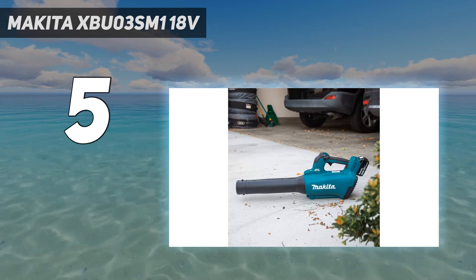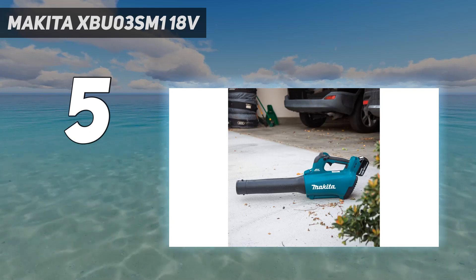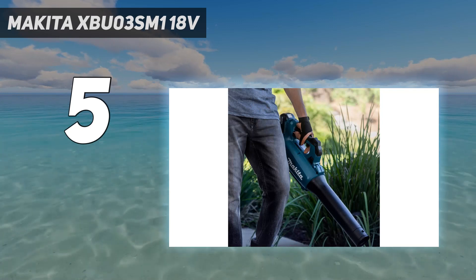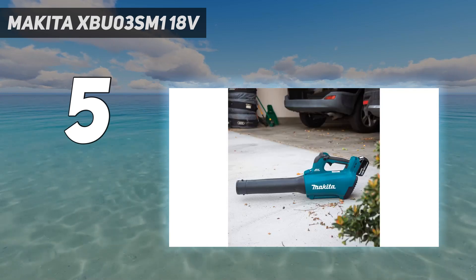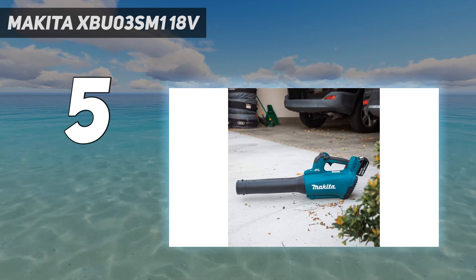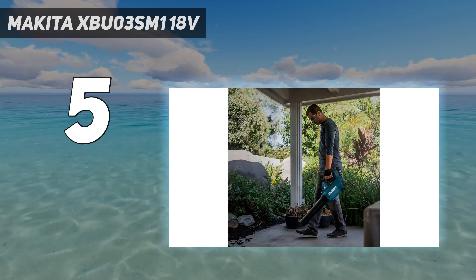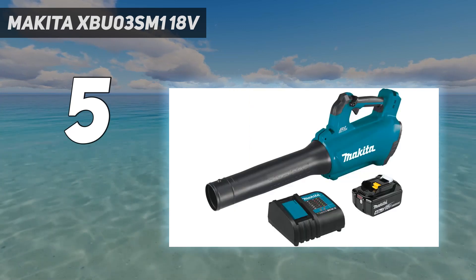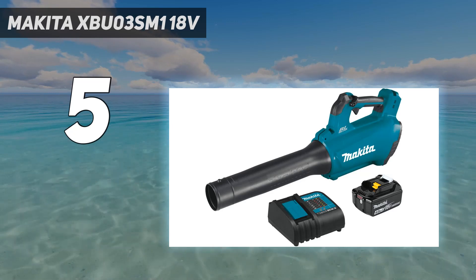Since it weighs just 6.5 pounds, we found it light and user-friendly enough to hold and operate with just one hand, while dedicating the other hand to adjusting the controls. The leaf blower lets you choose from different speed settings, and we liked having the ability to control the power. However, we found it difficult to precisely control the airflow's direction and effects.